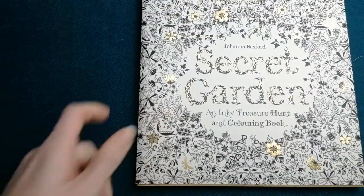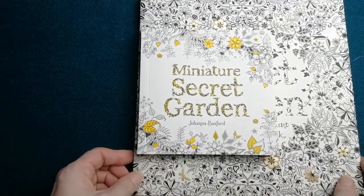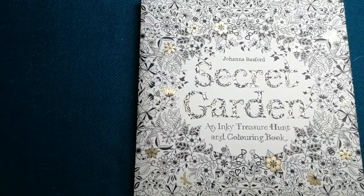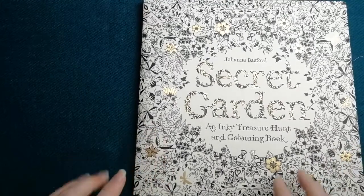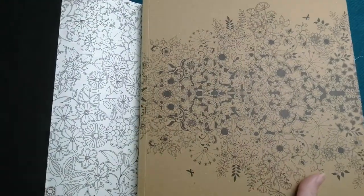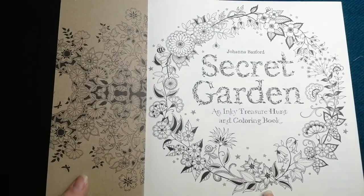Her very well-known original books include The Magical Jungle, which I don't have and is on my wish list, her Lost Ocean book, and her Secret Garden. Secret Garden also comes in a tiny miniature version — exactly the same but much smaller. Most people are aware there are different editions: some come in a nice white version, some in a much darker cream version. You get a dust jacket, and everything — the dust jacket, the cover — is colourable paper, nothing is shiny.